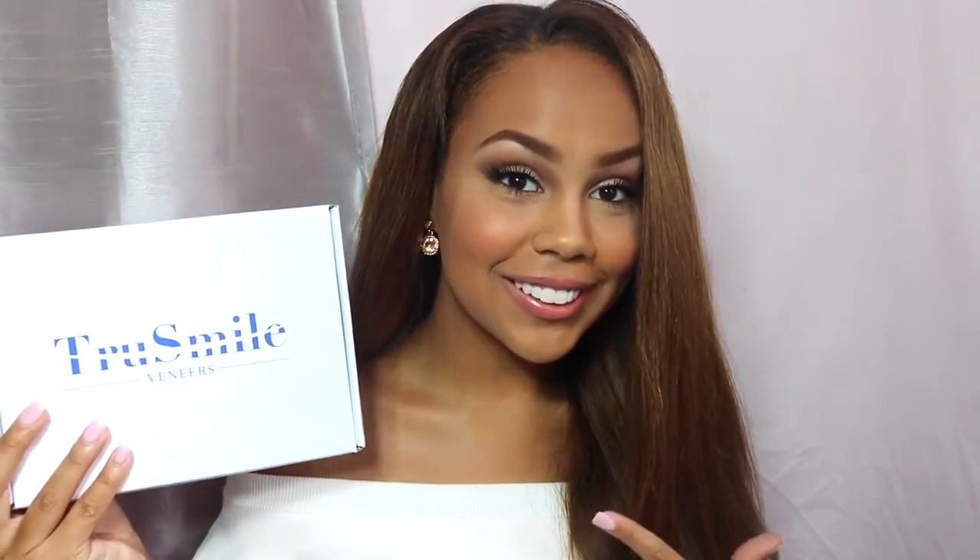Hi everyone! So today I really wanted to talk about my True Smile veneers. I don't want to make this video too long because honestly I can talk about them for an hour. So in the description box below you can check out my full review about the True Smile veneers on my blog.